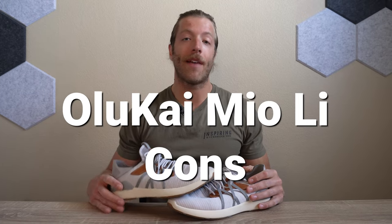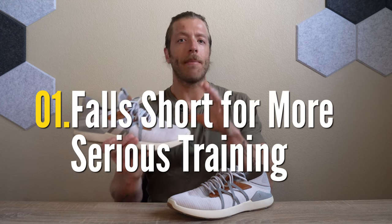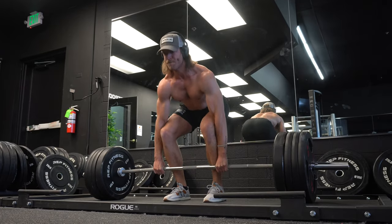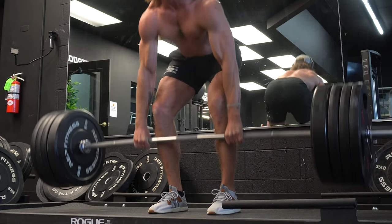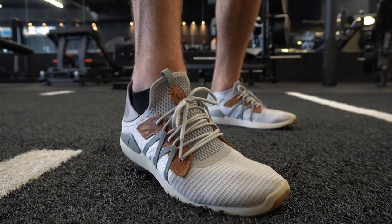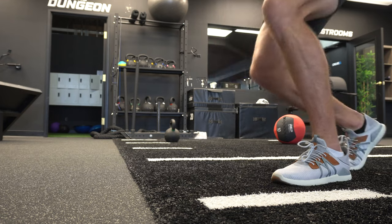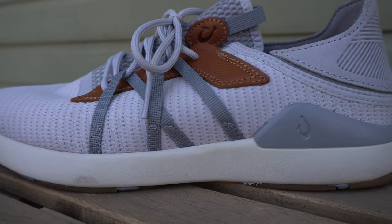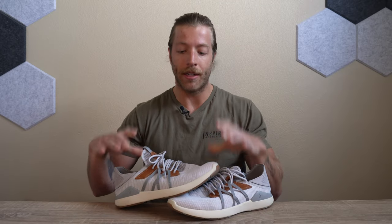Let's talk about a couple of cons with the Alokai Mio Li. First, the shoe's performance is going to be a little bit capped — this is not my go-to for serious cross-training and serious lifting. Make sure you understand its limitations. The upper is so lightweight and we only have five eyelets running up, so you don't get as much mid-foot security. I noticed foot overhang doing explosive lateral work, and the EVA foam midsole isn't the best for deadlifts, squats, or heavy lifting. Keep your training light to moderately loaded to avoid stability issues.